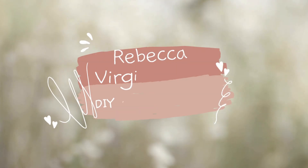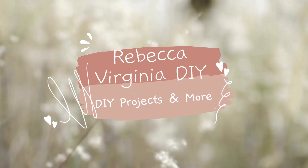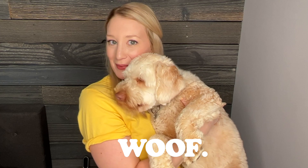Today I'm sharing some fun and new honey and honeybee themed DIYs. I'm Rebecca Virginia and I make DIY videos mainly using Dollar Tree and other inexpensive items. This is my dog — sometimes he helps me craft, but most of the time he tries to eat my crafts.